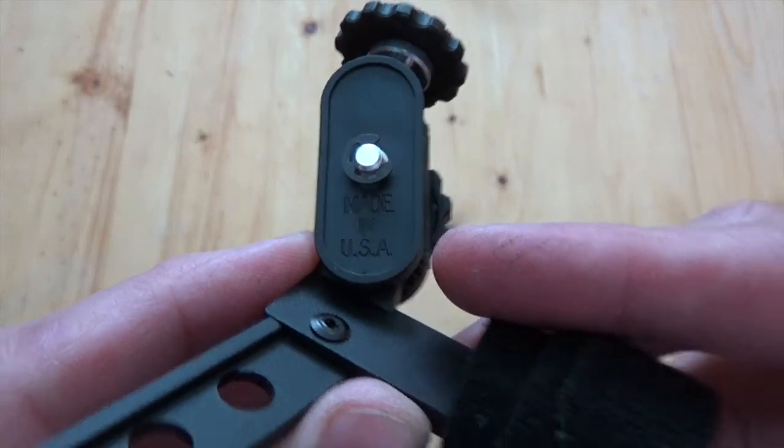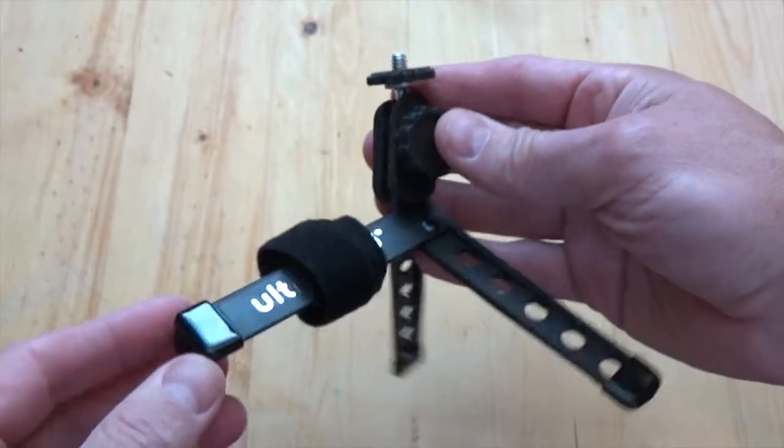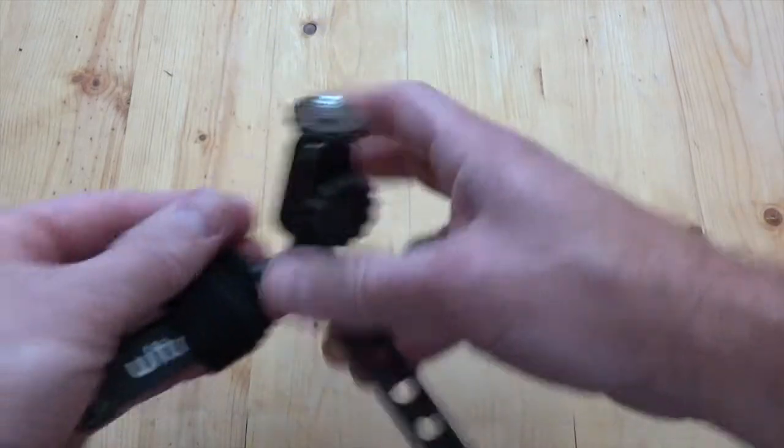And as you can see, surprisingly, made in the USA. So fit and finish: rubber tips on the bottom of each one of the feet. Overall, fairly impressed.